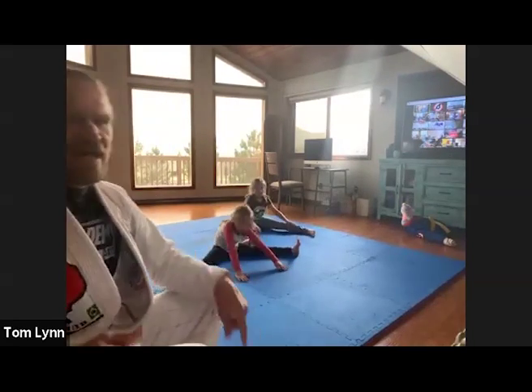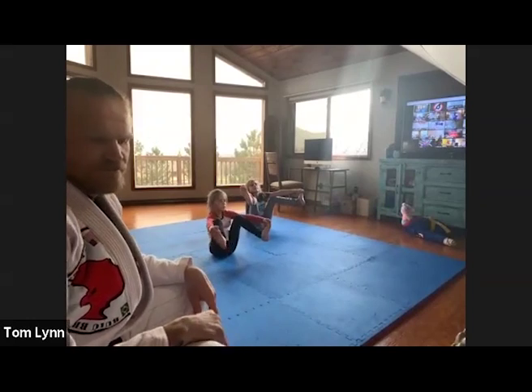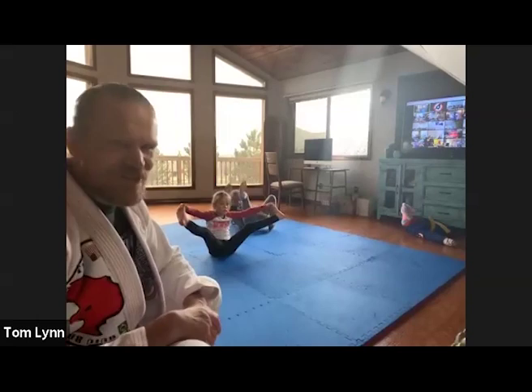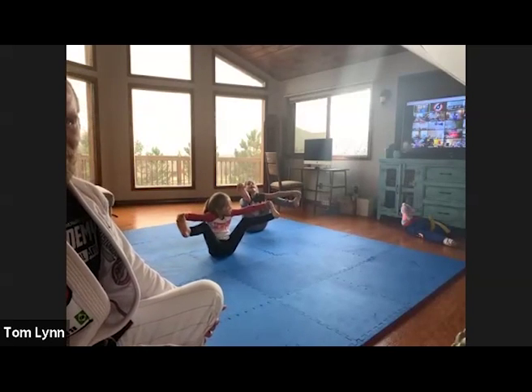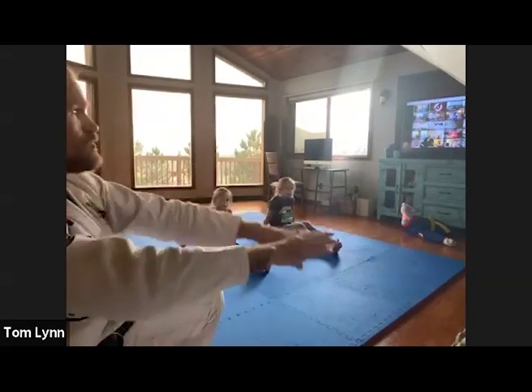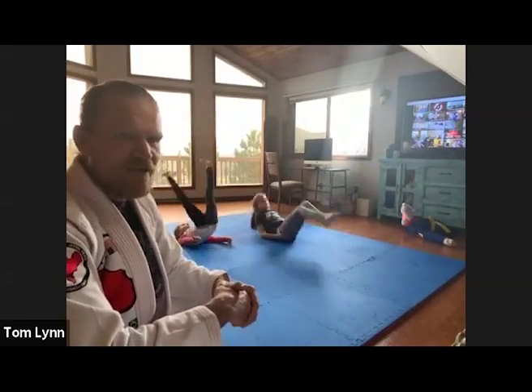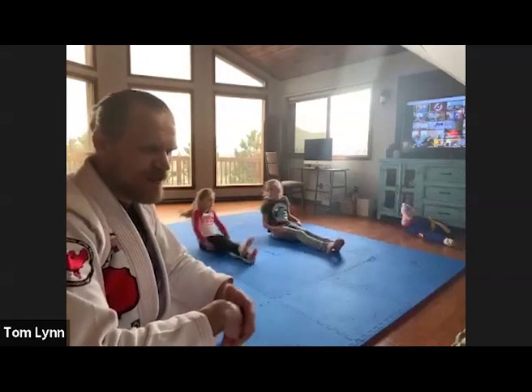Now grab your feet and balance up on your butt — split balance. Open your legs and balance, don't roll backwards. Keep those feet off the floor, only your hind end touching. Now legs straight out in front — touch your toes, then roll upside down and stretch your neck and back. Touch your toes behind you all the way. Good — Augustine, Ian, Jacob, get those legs straight. Carter, three more, two more, last one — come on Kai, that doggy is in your way.